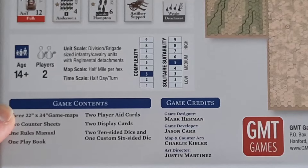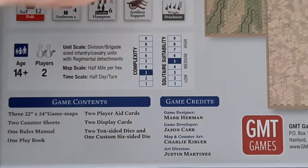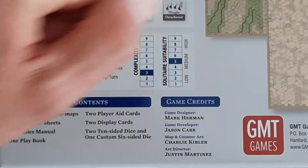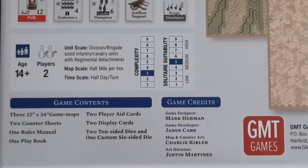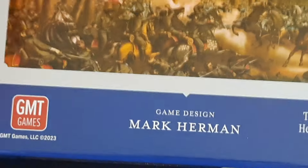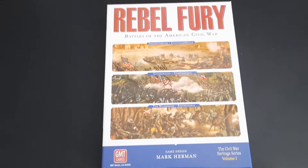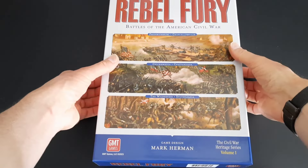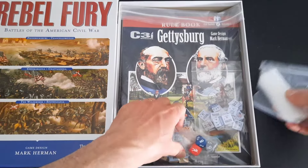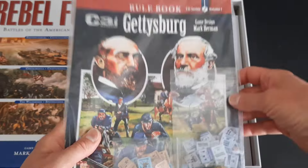You also get one playbook, one rules manual, two counter sheets, and three 22 by 34 inch game maps. I initially thought these were double-sided maps to cover all the battles, but we'll have a look in a moment to confirm that. As I mentioned, I played Gettysburg when it came out — I really liked it, a very quick small-footprint game.